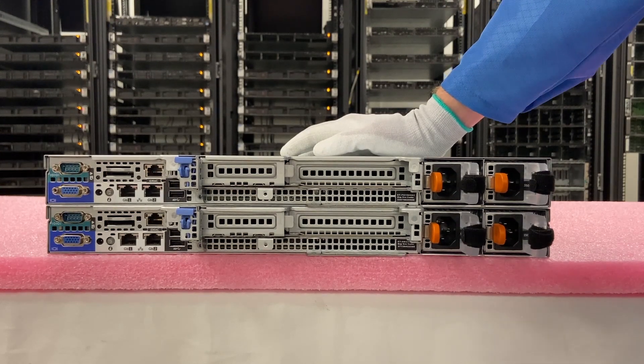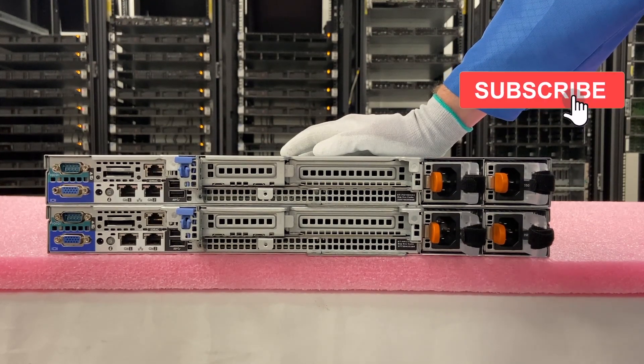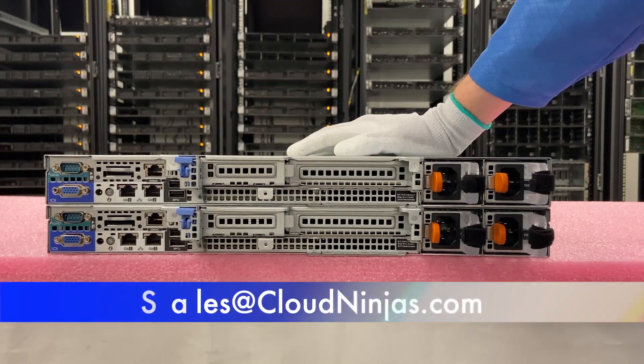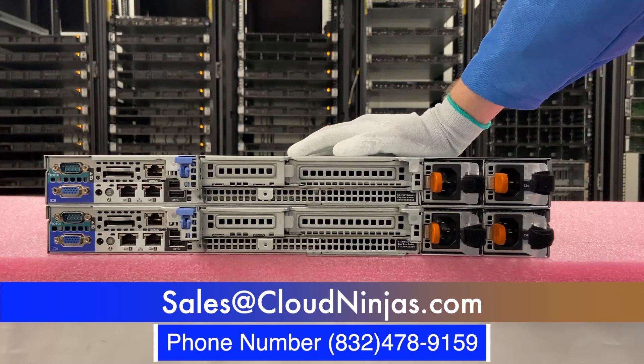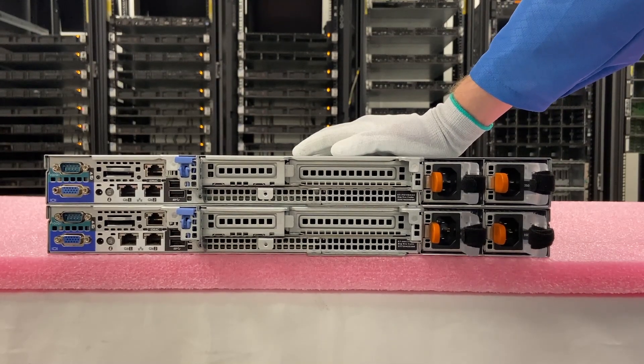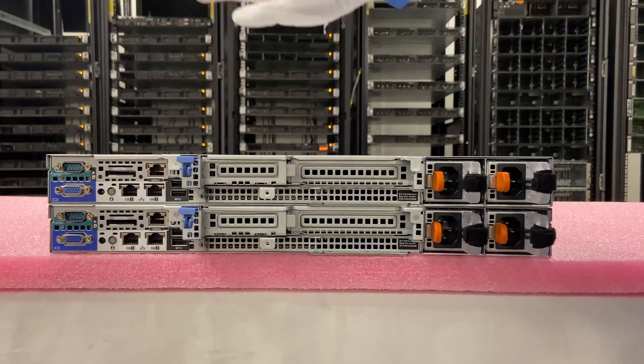If you found this useful, click that like and smash that subscribe. If you're looking for custom-built servers, email us at sales@cloudninja.com — we custom build both new and used Dell, HPE, Supermicro, IBM, and Cisco servers, and can white-box build with AMD Ryzen, AMD EPYC, or Intel Scalable processors. We'd love to earn your business — thanks for stopping by, take care.